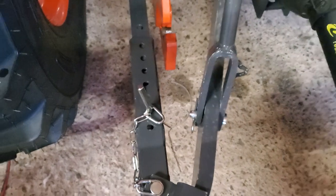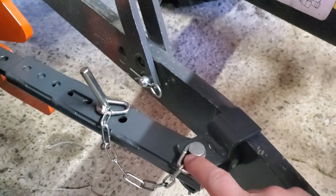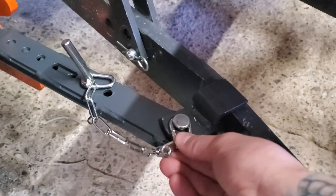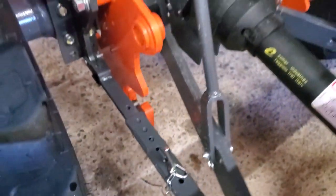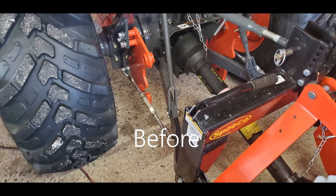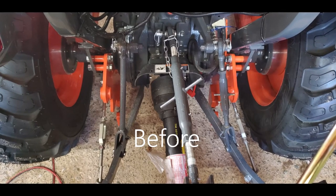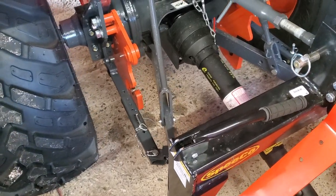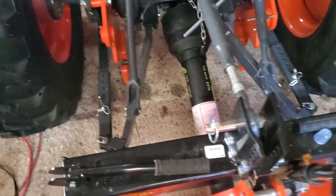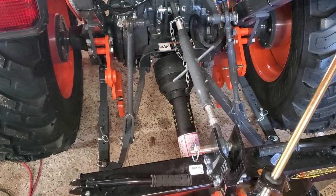That's what it's going to look like. The chain is there to make sure you don't lose the pin — it goes through so it can't come out. This is what it looks like compared to the old turnbuckles.